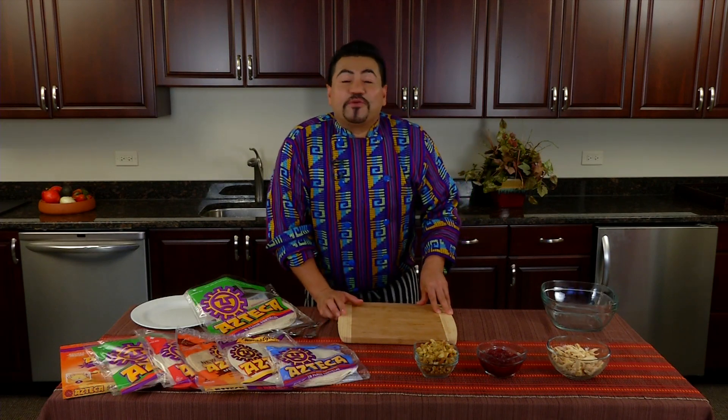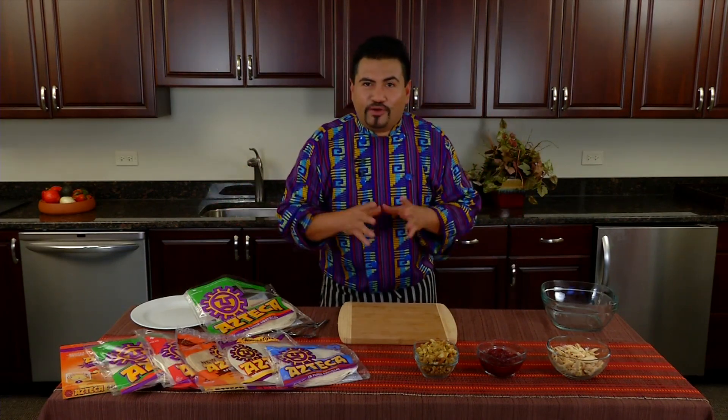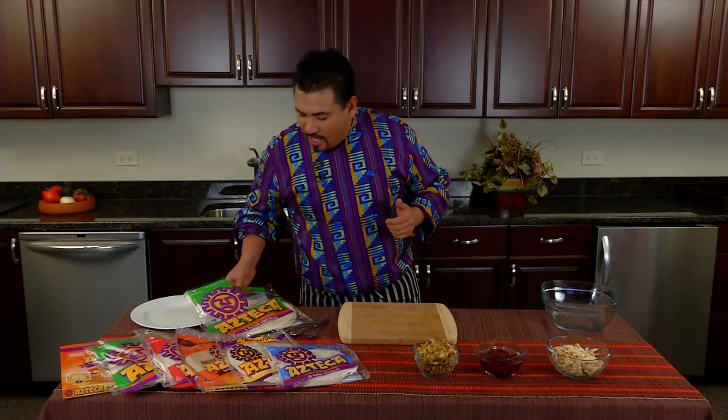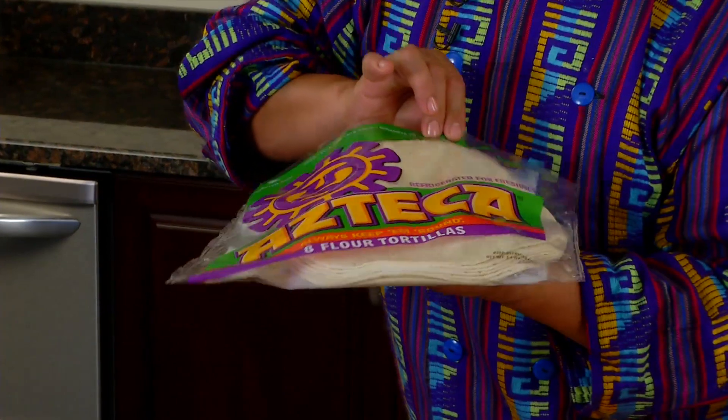Hola amigos, this is Chef Gustavo from Azteca Foods and today I have a great recipe for leftover turkey, pork, chicken — whatever you got left over during this holiday season. I got this tortilla here, the burrito size.